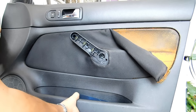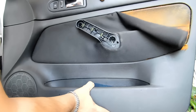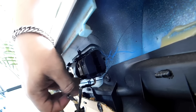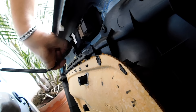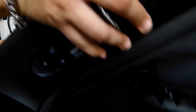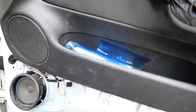Once completely separated, we move towards the top and it will be pressed off. Now we need to disconnect the connectors of the controls and remove the handle. And in this way we have completely removed the cover.